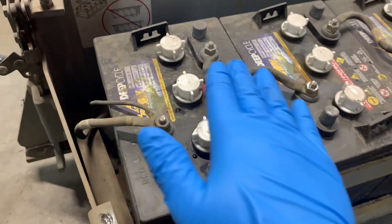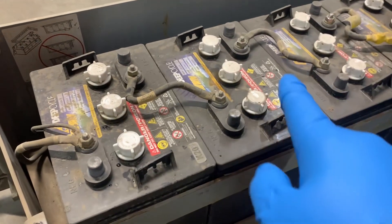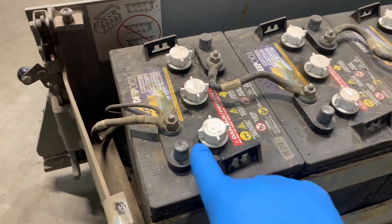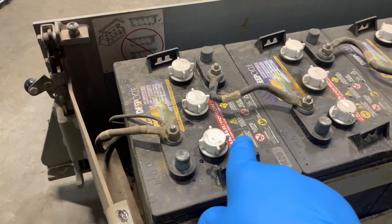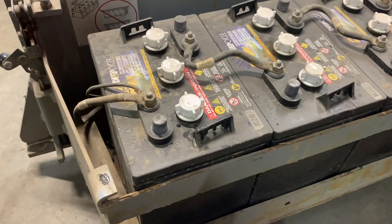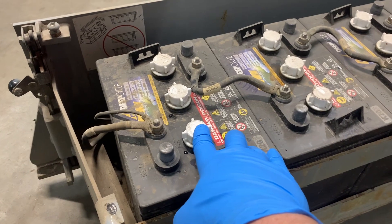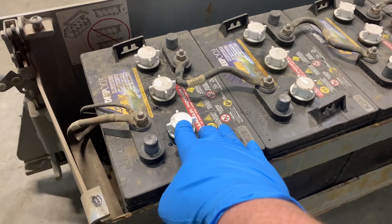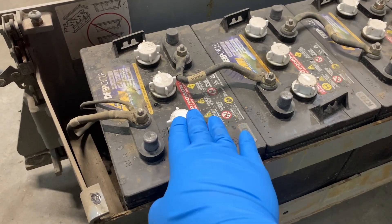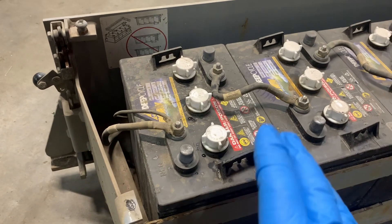These batteries have a lot of dust on top but are otherwise fairly clean — I don't see much acid spillage, so they're in decent shape. With older batteries you might find some acid buildup, so be extra careful to avoid inhaling it or stirring it up. If a battery has a lot of acid buildup on top, ideally you'd clean it off, but if you don't have the proper protective gear, wear a respirator and avoid disturbing that acid.